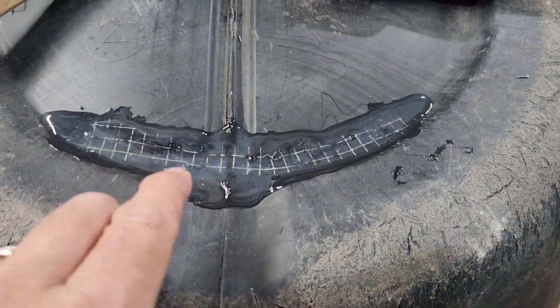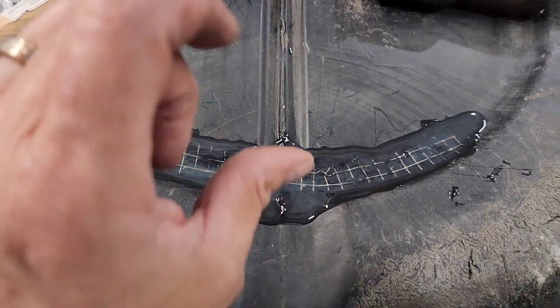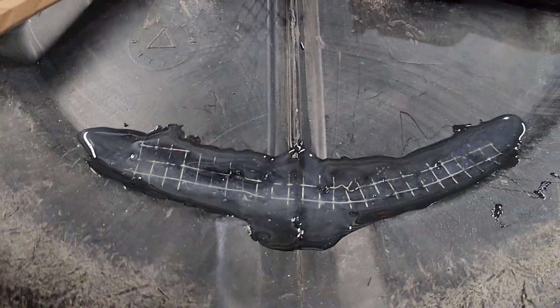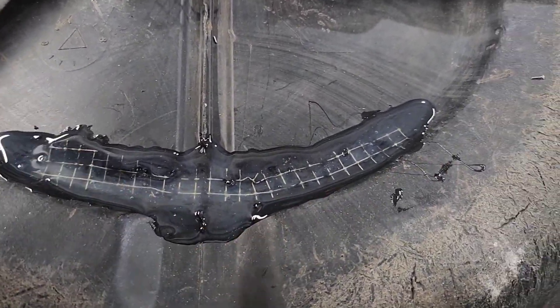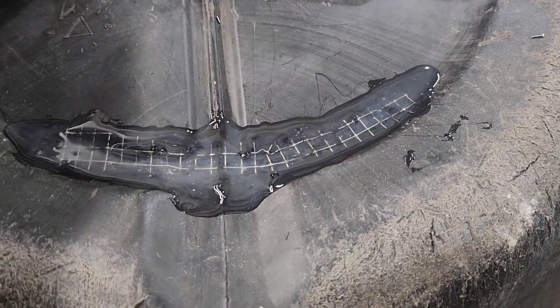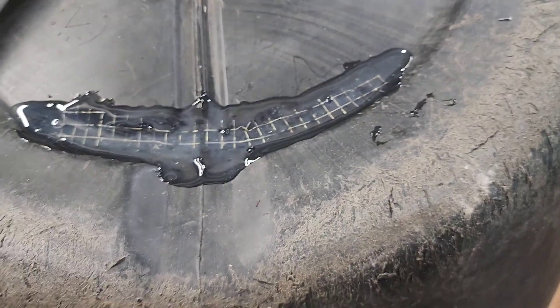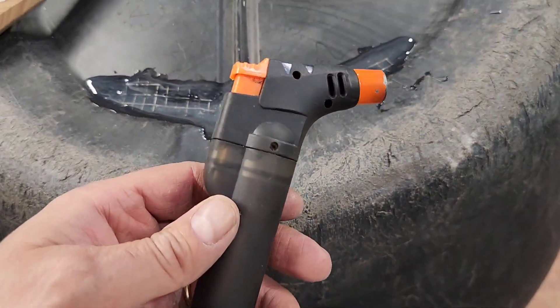There's a rain barrel I garbage picked — it had a crack along the bottom that was popped up a little bit. I used my hammer and got it all even, then I cut a piece of metal and used a heater — that's a heater I use for work, not for smoking or anything.